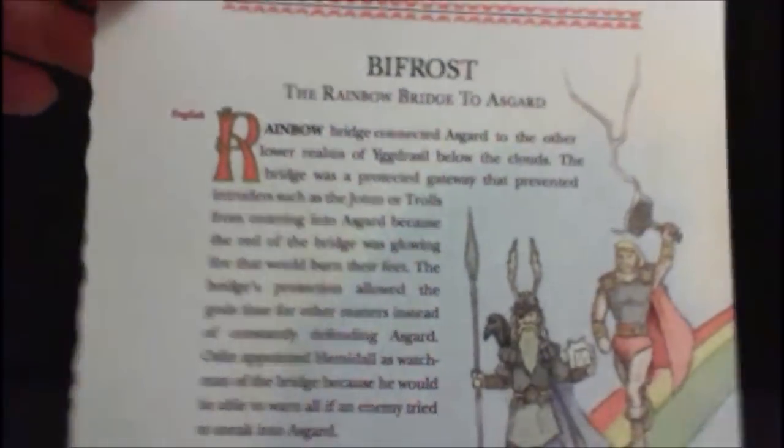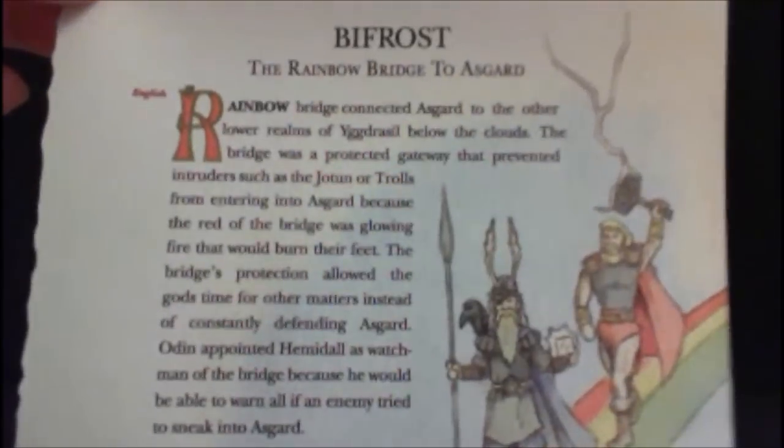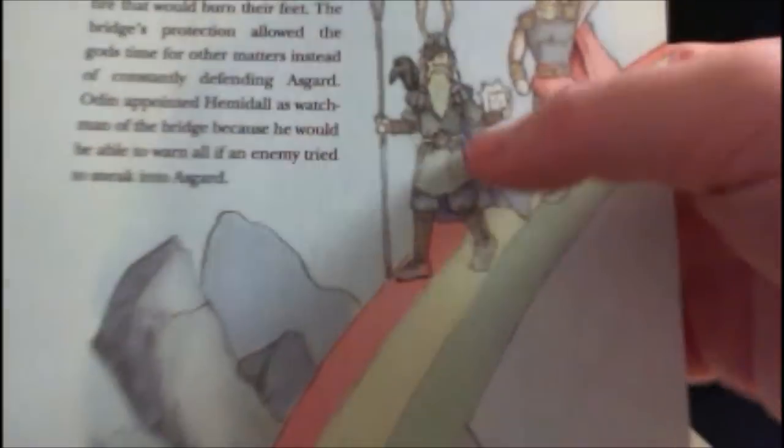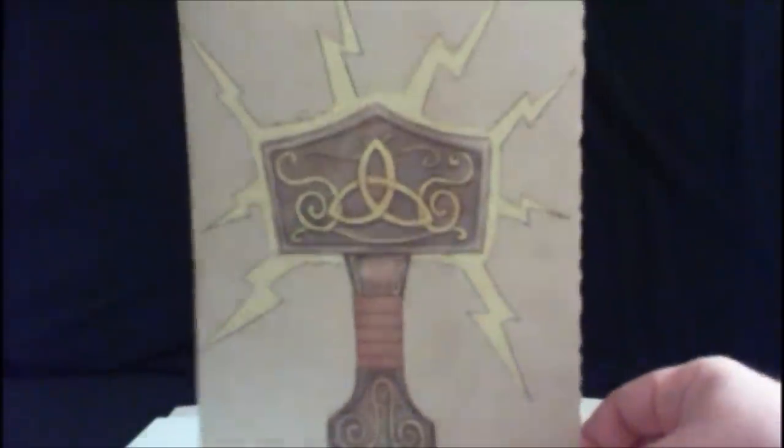Finally, there's a page out of the book of mythology that — I believe the character was Dr. Selvig, played by Stellan Skarsgård — talking all about the Bifrost, Asgard, Odin, and Thor, and it looks exactly as it appeared in the movie. The back has a really nice illustration of Mjolnir. Just another fantastic folder with great little prop replicas — well worth the money for this set.